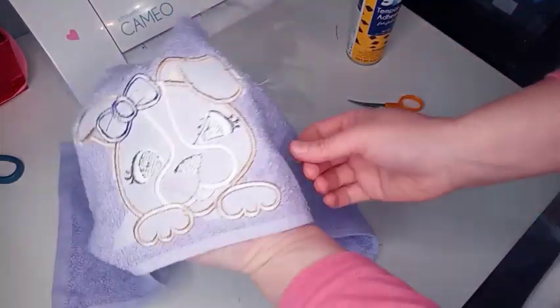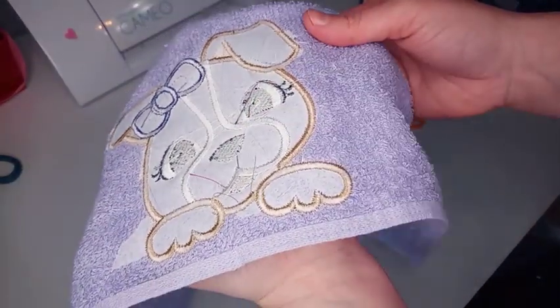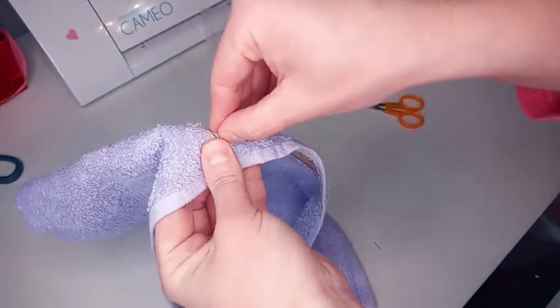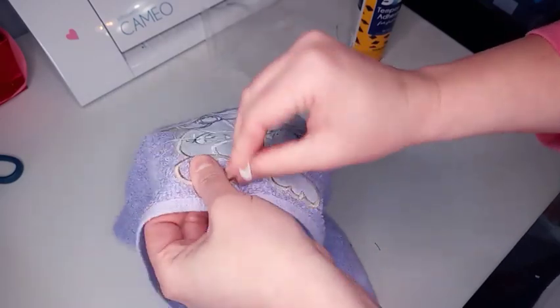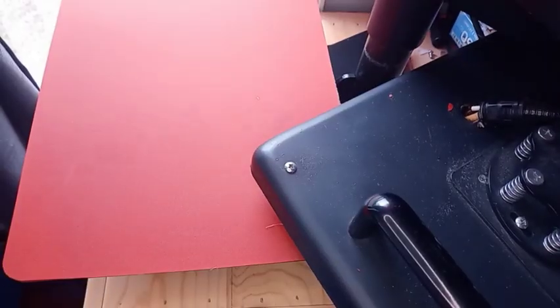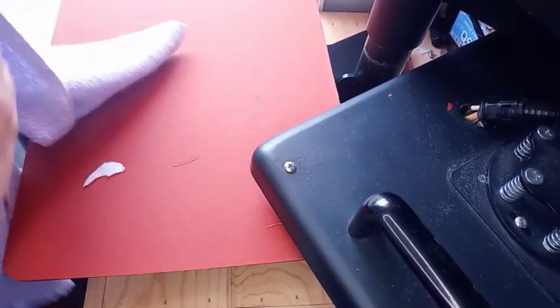As you can see, the back has a bunch of jump threads. I have to clean up all of those jump threads and then remove the stabilizer from the back of the design. Then I'm going to take it to the heat press. Now we're at the heat press and I've removed the stabilizer.